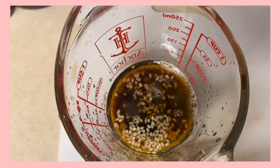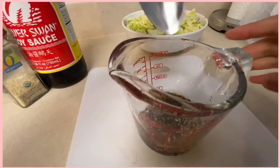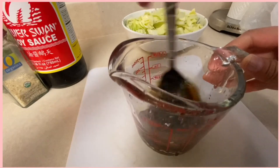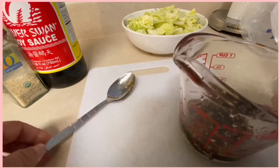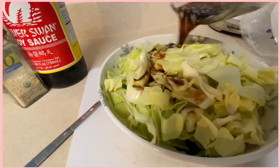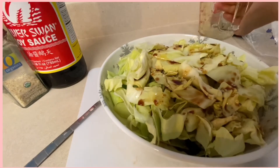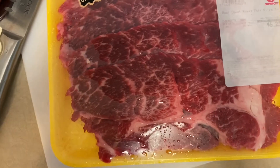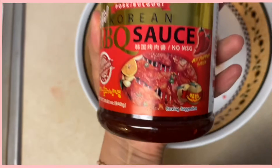We are just gonna mix it all together. After you're done mixing, we are going to grab our cabbage and drizzle the sauce all over it. Once you have drizzled the whole sauce, we're just gonna put it aside and let it soak so the flavors really get into the cabbage.